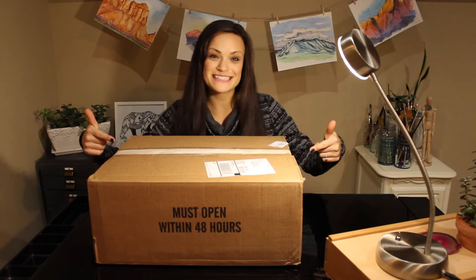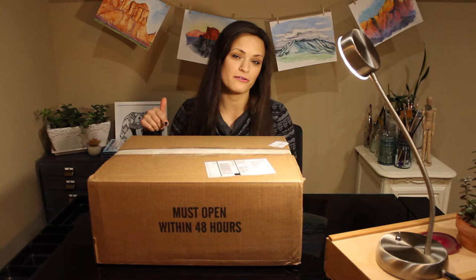Hey guys, it's Lisa here. So today I'll be doing something a little bit different. As you can see I have this massive box in front of me that I'm super excited to open. It's filled with art supplies that I'll be using for my trip out west next week in the Colorado Rocky Mountains where I'll be doing some plein air painting. Everything from acrylic paints to pro panel canvases and other fun art supplies. Let's do this!